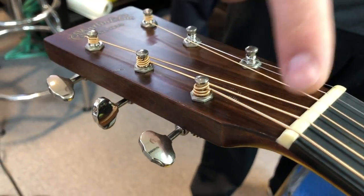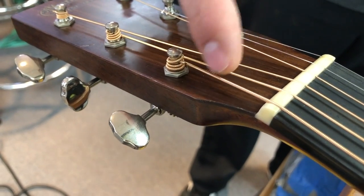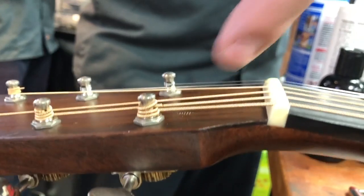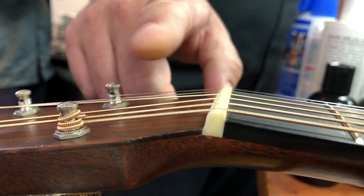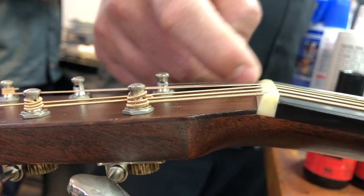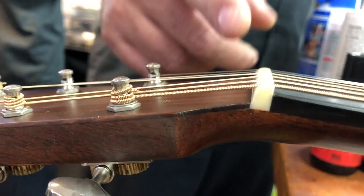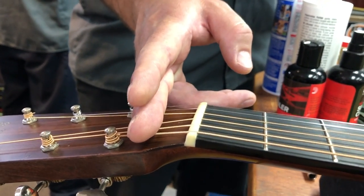We came through and cut your nut specifically for the strings that you're using. You can see how much extra break angle you now have behind your strings — we broke them off really hard. See how they really fall off the back there? That increases your break angle. They were more going off into the air before. So we really maximized the amount of break angle we could achieve behind your nut, giving it more tension here, more break angle, and giving you a better tone.